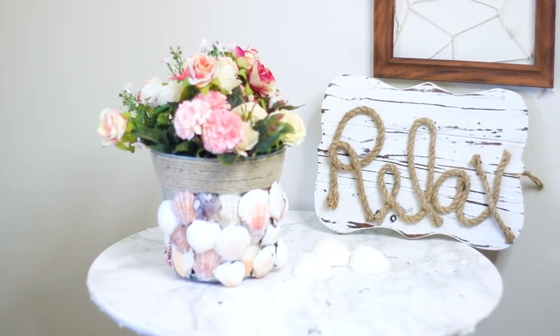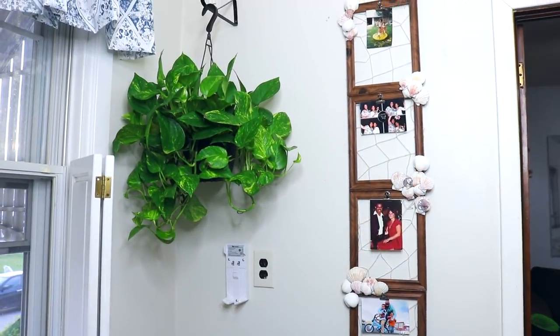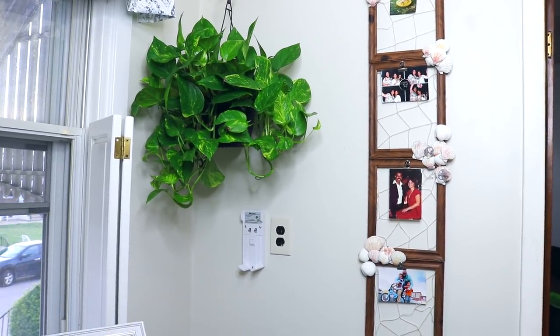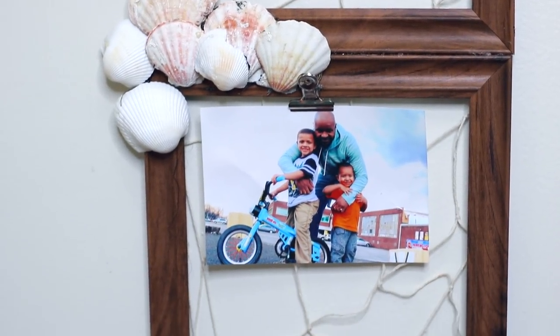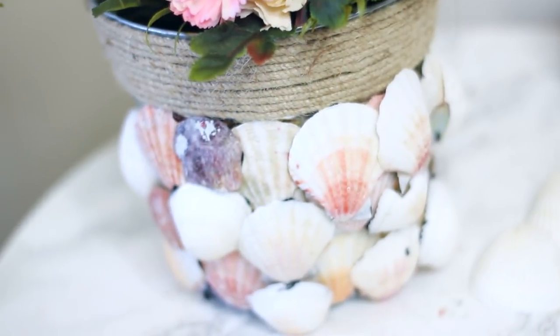Hey you guys, it's Sarah, welcome back to the channel. I hope you guys are all doing amazing, thank you for tuning into today's video. If you guys have been liking these DIYs, let me know by giving it a thumbs up. If you have not seen my last one, I will have it linked up here in the cards.